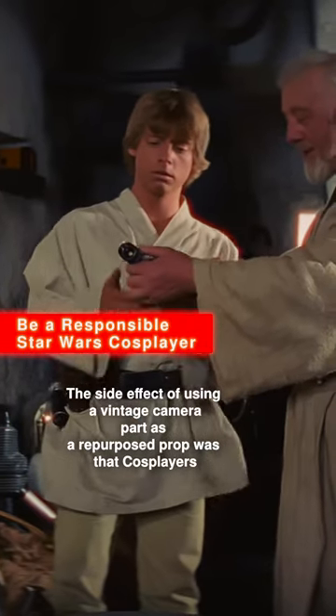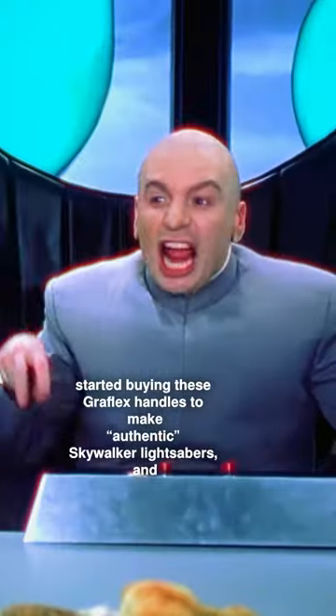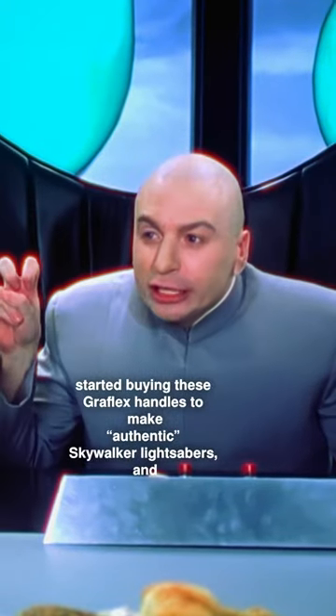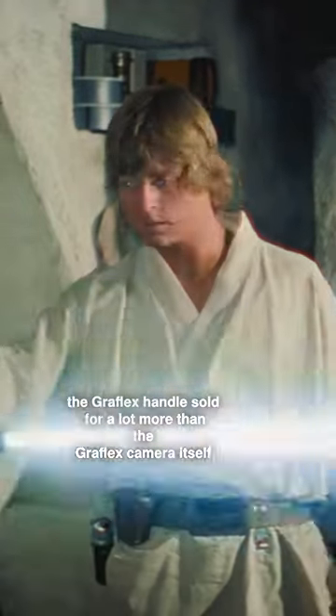Using a vintage camera part as a repurposed prop was that cosplayers started buying these Graflex handles to make authentic Skywalker lightsabers, to the point that the Graflex handle sold for a lot more than the Graflex camera itself.